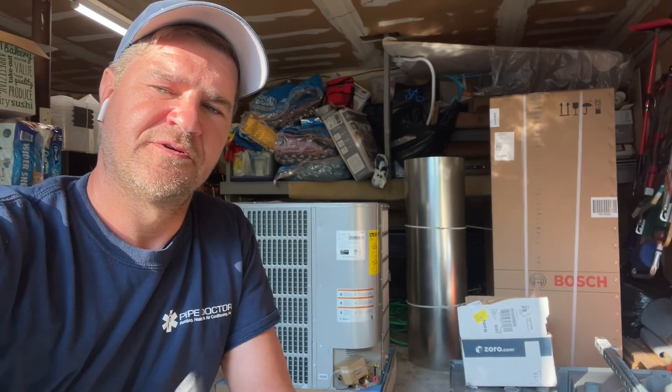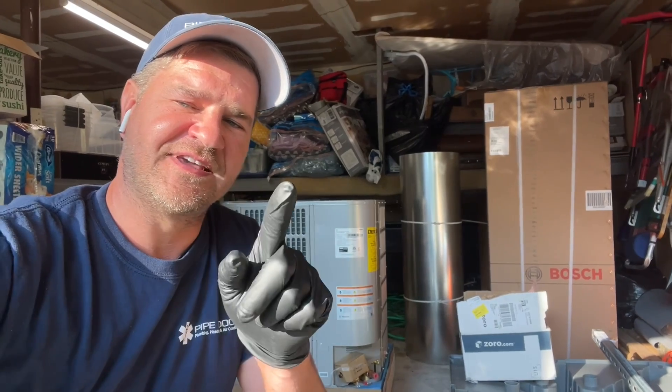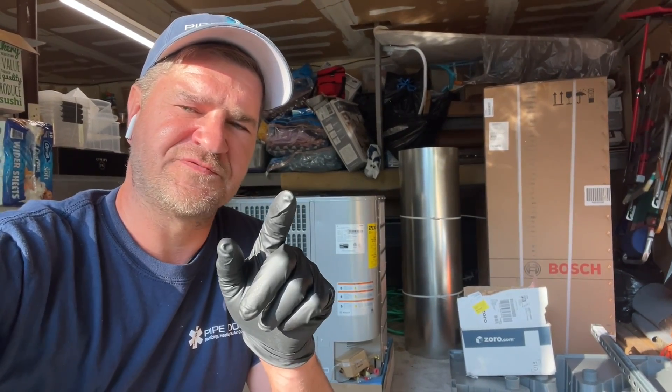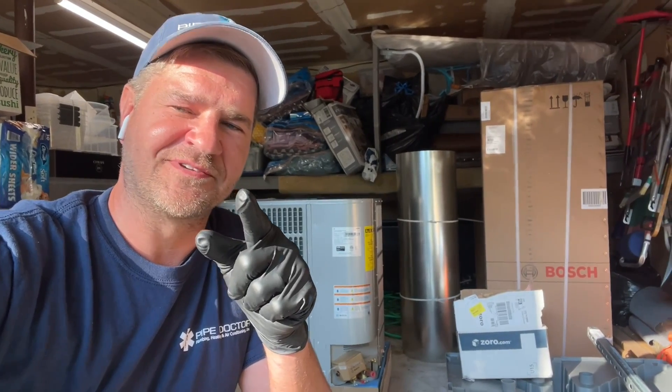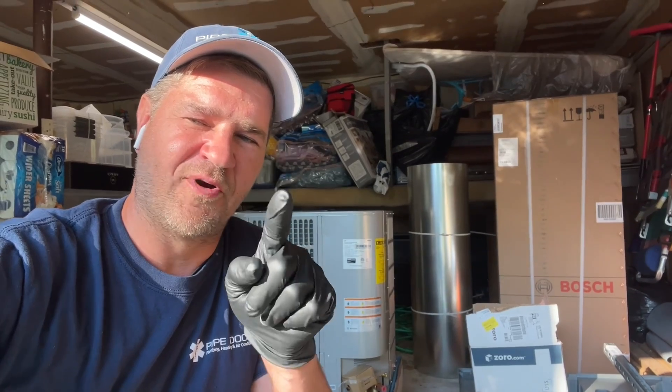It is Monday, June 7th. We're putting in this Bosch IDS 2.0 4-ton system today. Stay tuned — I'll be using a few new things I haven't used in the latest videos, and that's Zoom Lock. I have a Nets playoff game tonight at Barclays, so we're not wasting any time today.